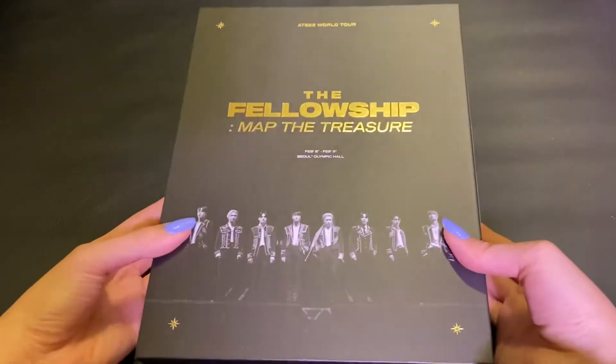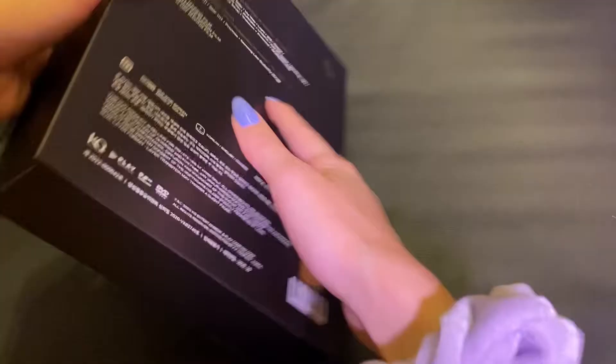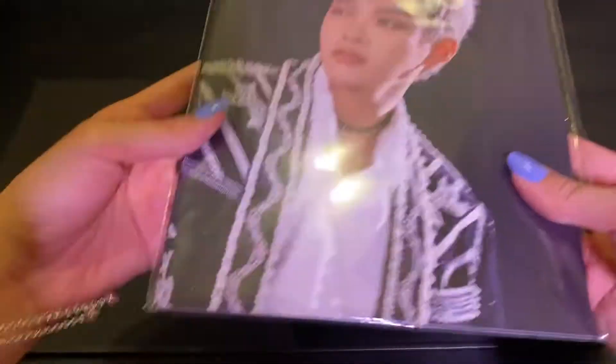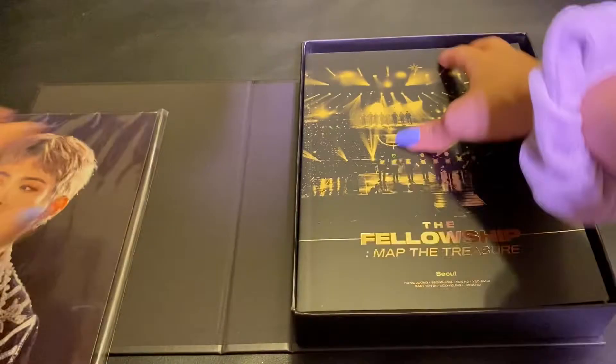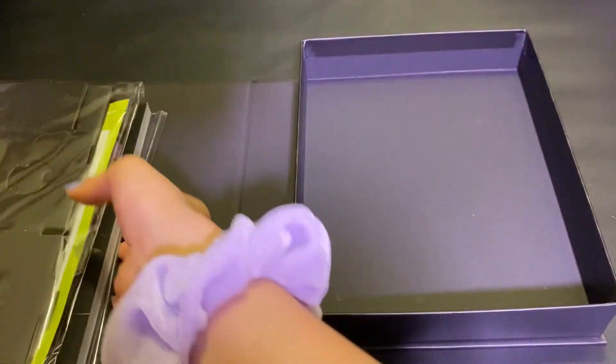Here's what the box itself looks like. I'm going to go ahead and just open it and see what's on top. So we do have the poster/postcard things on top with the photo book. The disc, I believe. And then there's a VR set in here as well, but I think you can play it on your phone.